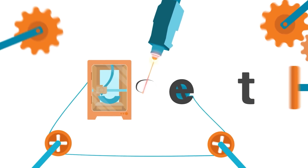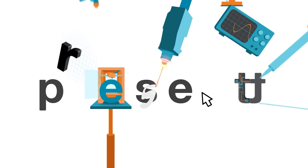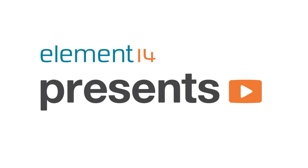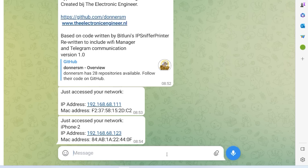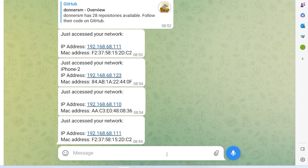Let's get started. The goals I set out for this project are a few. First, I want to create a device that's quick and easy to use, and I want it to message me whenever somebody accesses my network by sending a message on Telegram. Since the device itself uses Wi-Fi, I want to be able to configure it without having to reprogram it.